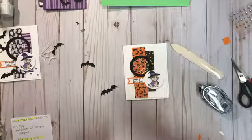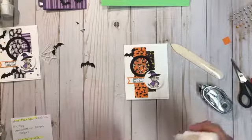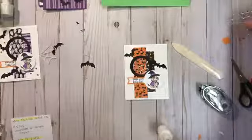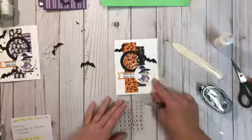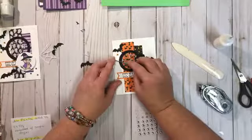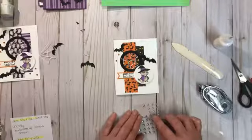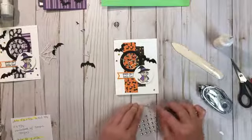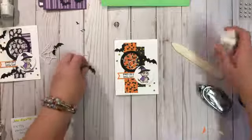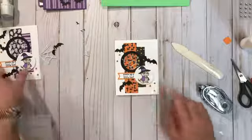Now we're ready to place our bats and gemstones. I think I'm going to put a bat up there and one over here. I'm going to place the gemstones first so I can eyeball where the bat should go — I'll do two orange and a purple up here, and two purple and a pumpkin pie orange down here. Aren't those super cute after coloring them? I'll put this last bat down here. So these are the two different designs.